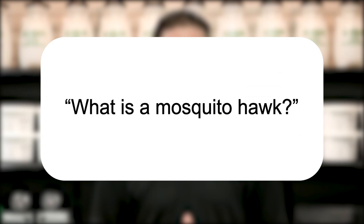Hi, I'm Jason with Solutions Pest and Lawn, and this is Pest Support, where you ask the questions and we give the answers. Our question today is: what is a mosquito hawk?